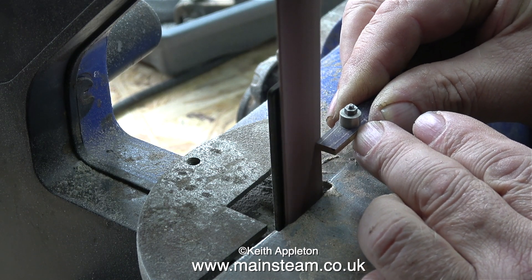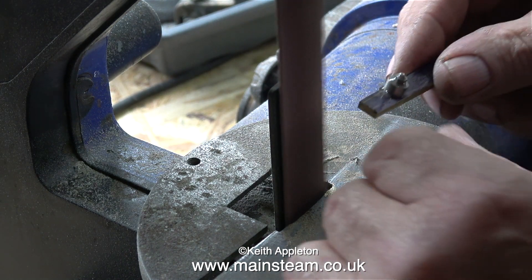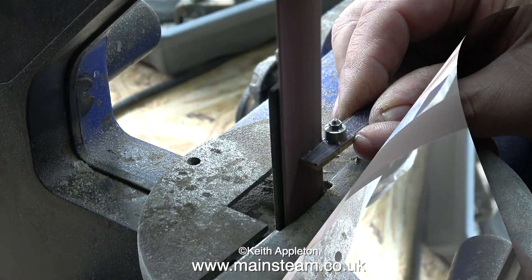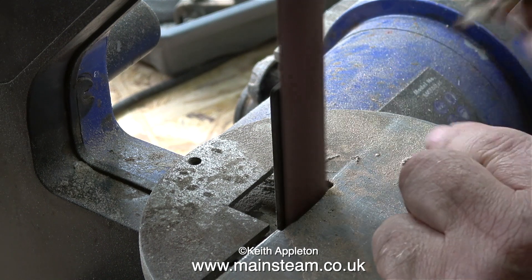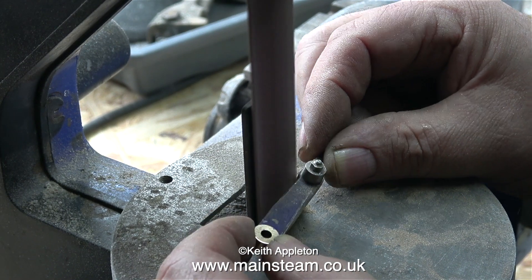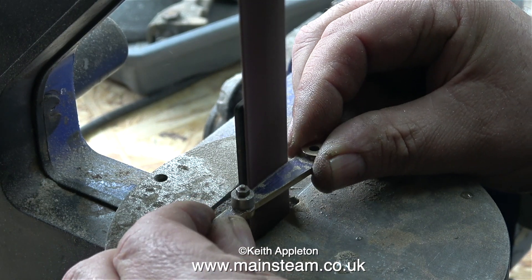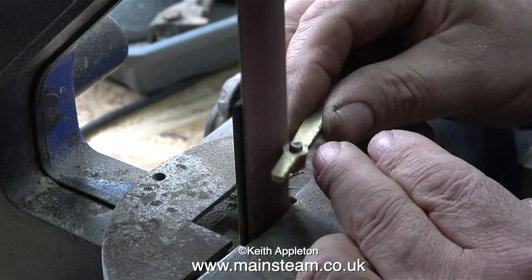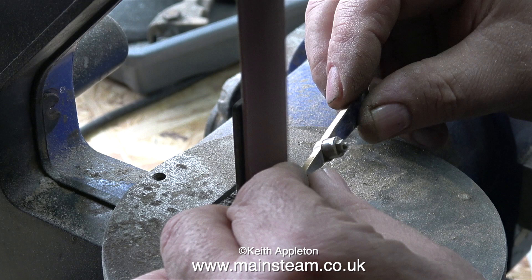On screen at the moment is a work in progress. I'm removing the brass very carefully up to the scribed line on the reversing lever blank. You'll notice that I keep removing the blank to dip it in a pot of water to cool it down — I have to do this because it's getting too hot to handle. I really must keep my mind on the job, because if I make a mistake here I'd have to start again. I'm being very careful, nice and gentle, only removing a small amount, and being extremely careful around the curved part. I have a bit of a guide, but don't forget the belt sander will also remove the stainless steel.